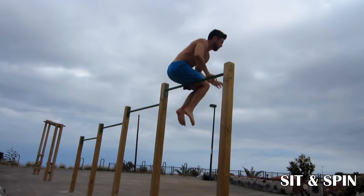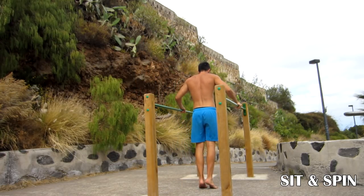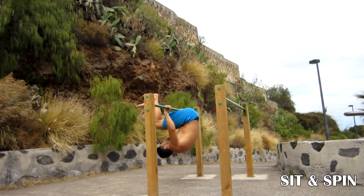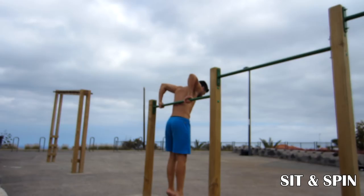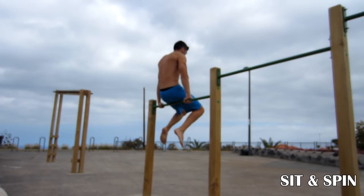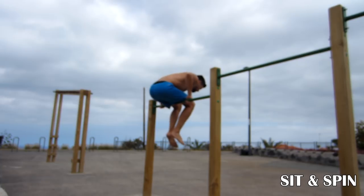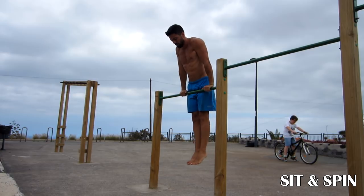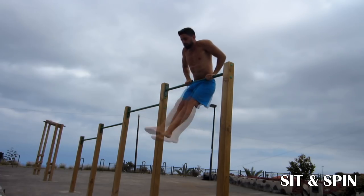Next is sit and spin. To get this trick just practice it on the parallel bars, first check that your head isn't going to hit the floor and then you can try it on low bars. Sit in the bar, go back until the bar reaches your knees and spin. Finally practice it with this switch: you face one direction, then change and spin.